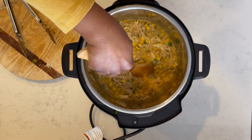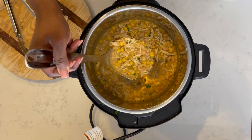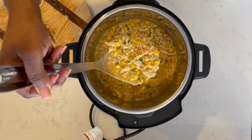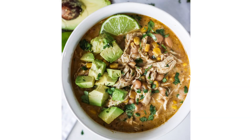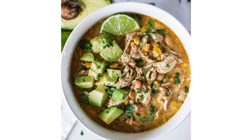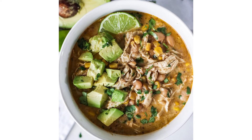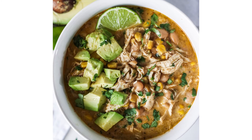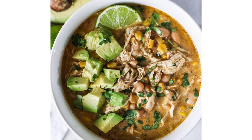Your chili is done! Go ahead and add it to your serving bowls and top it with whatever toppings you want. You can really add whatever toppings you like to this white chicken chili. It tastes so good, so I hope you'll give it a try — come back and let me know how you liked it.